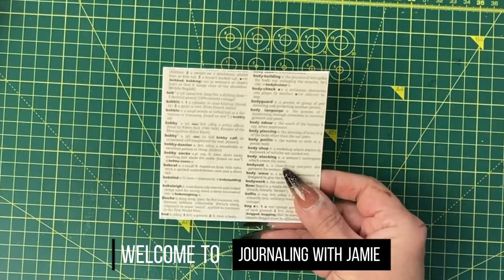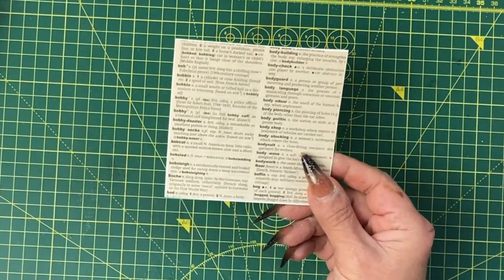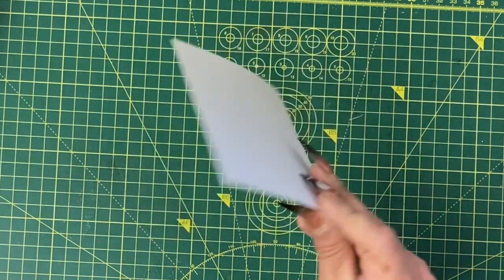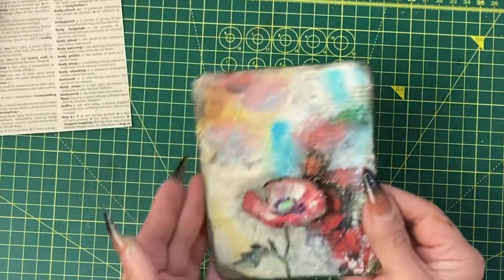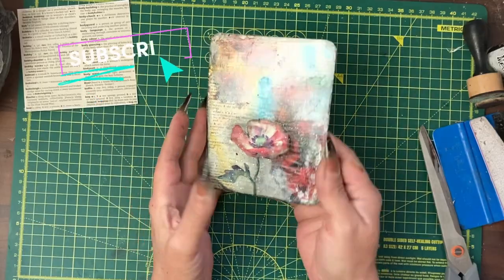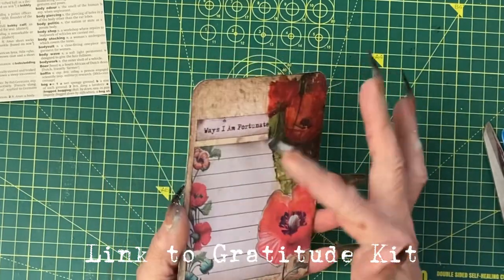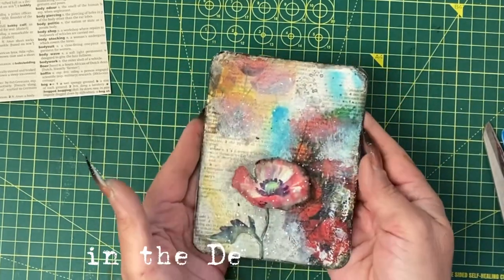In today's journal with me, we're going to take a journaling card — basically a piece of book page glued onto some white cardstock — and create this in a step-by-step process, plus your journaling prompt and a place to write on the tag.